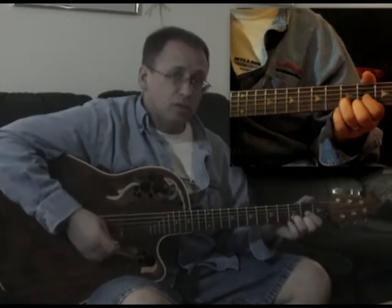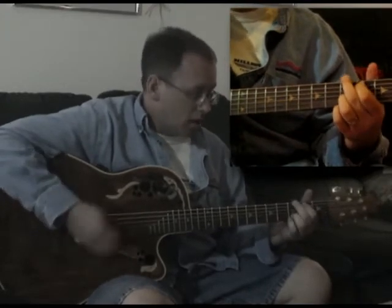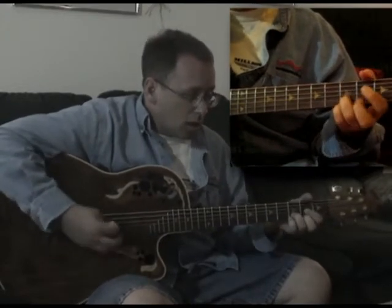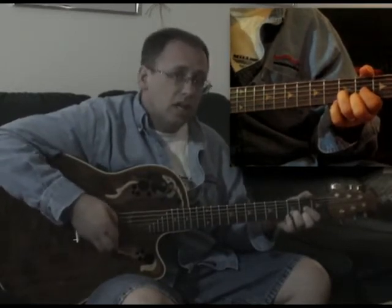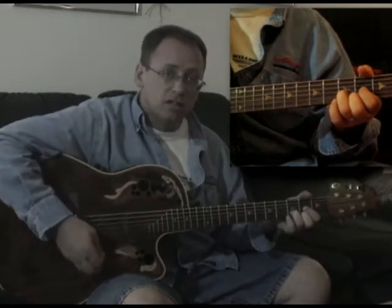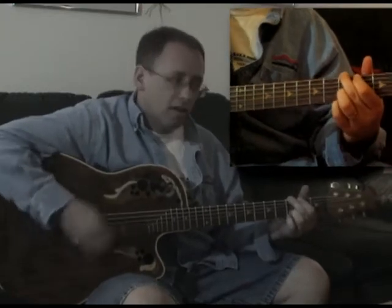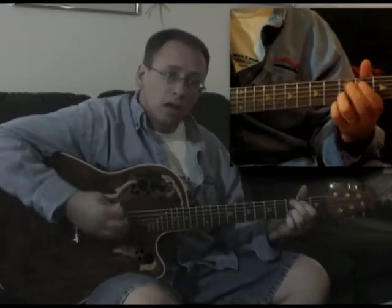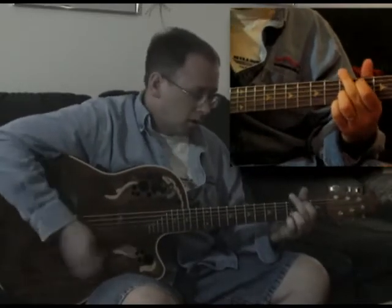The last thing I'm doing in that progression is starting with the D suspended, going to a D, going to a D2, and then back to a D — so it goes like that. You get that progression down and you're pretty much in for the song.